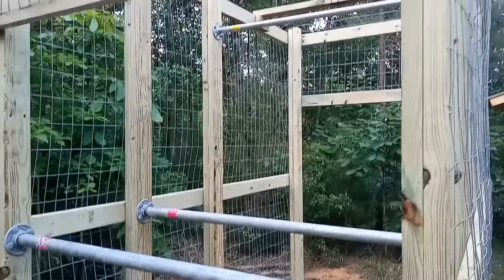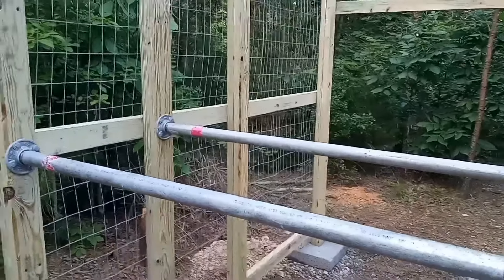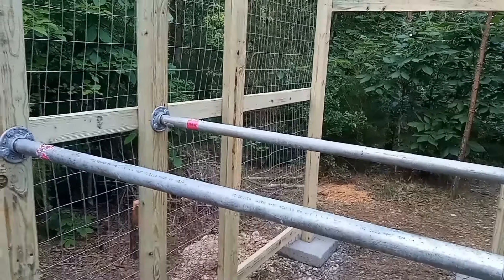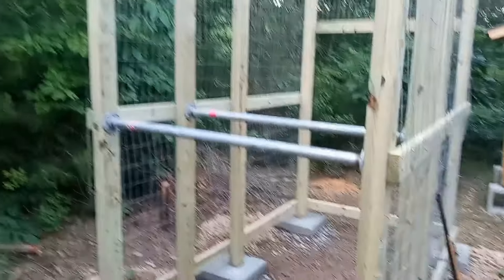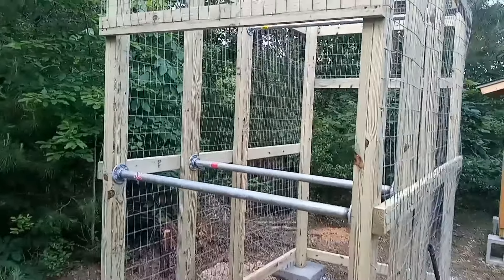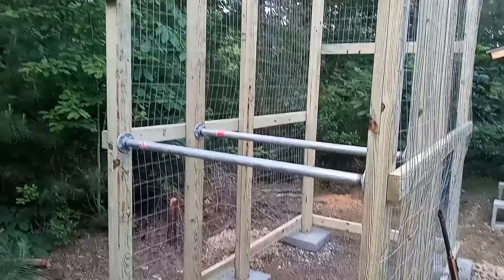I was considering making it really beefy, but I was adding up the cost of treated 2x6s in my head and was like, no, I don't think so. I don't want to be spending $1,000 on this project. As it is, between the materials and the plants, it added up to close to $500, and that's just the cost of things.